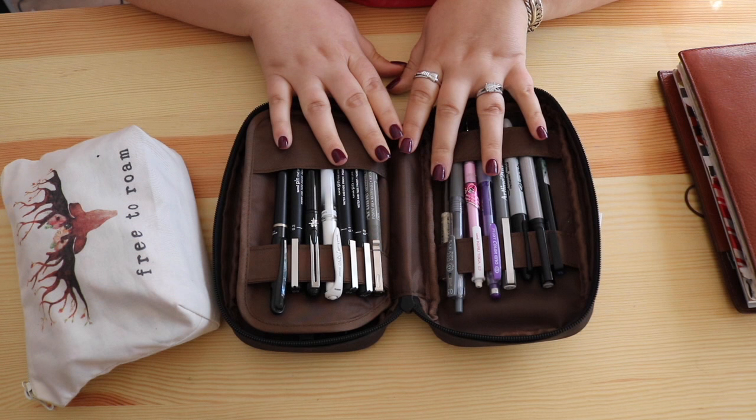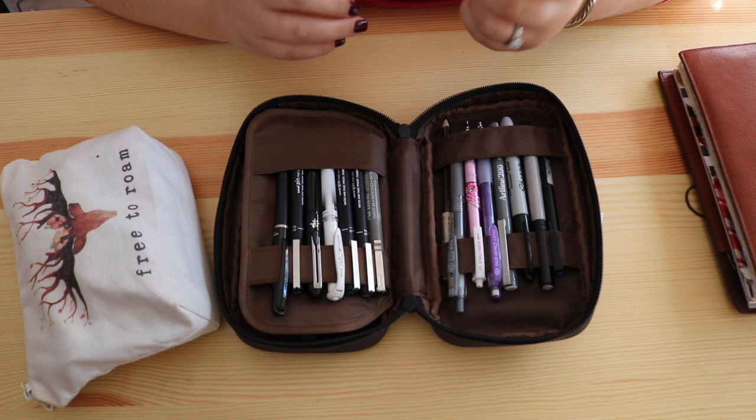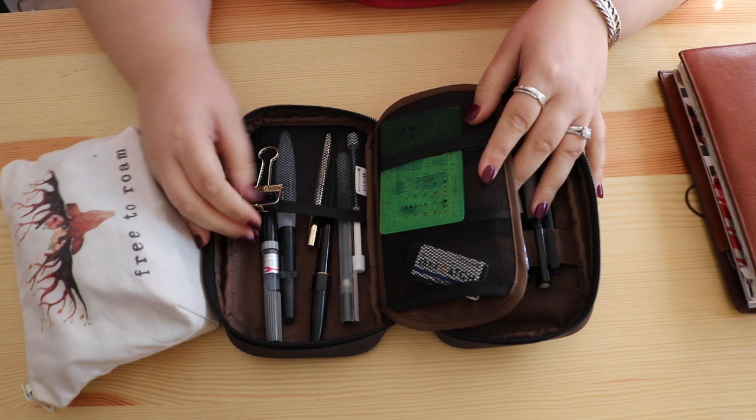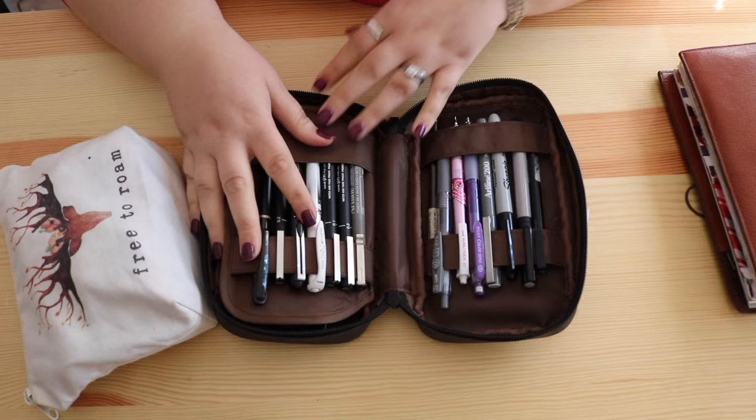The case opens up flat and as you can see it is a wide variety of black and gray — that is why it is my drawing pencil case. I predominantly do all my line work in blacks and grays at all different thicknesses. I also have a few little bits in the back here: another one of those clips and my little Hobonichi stencils.